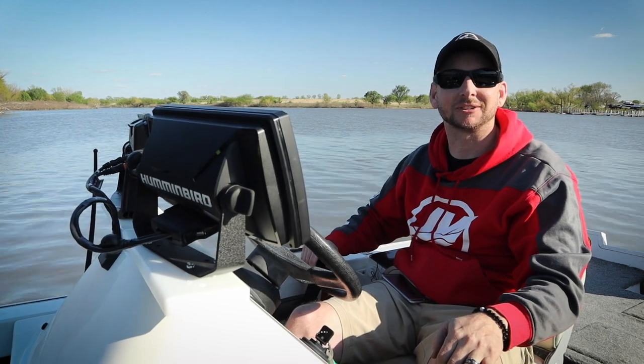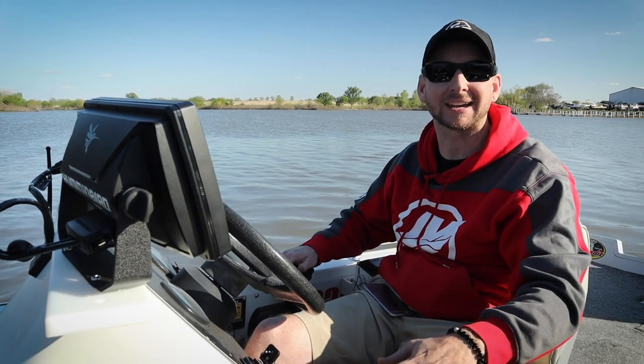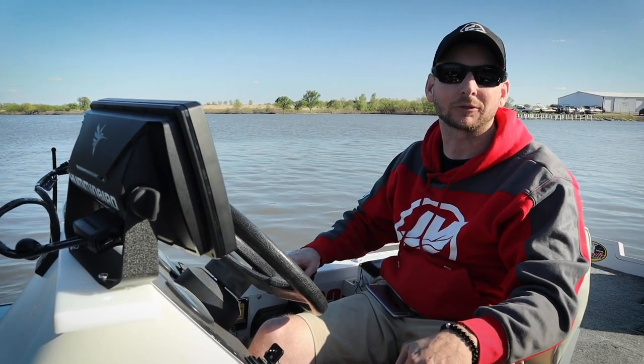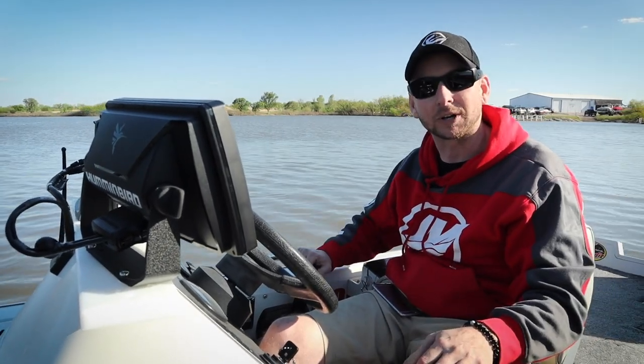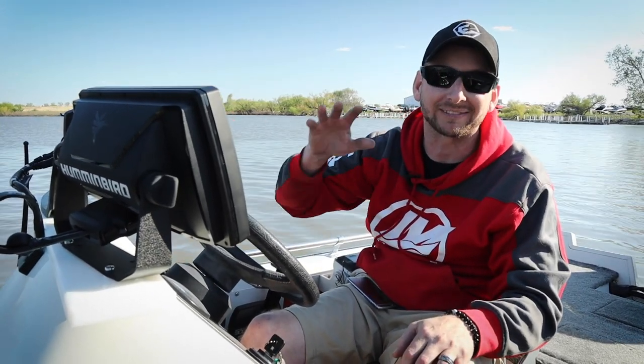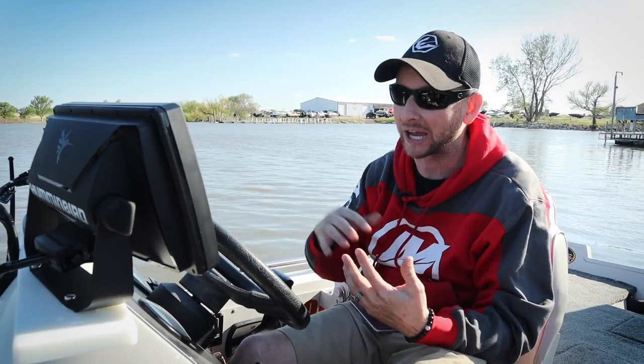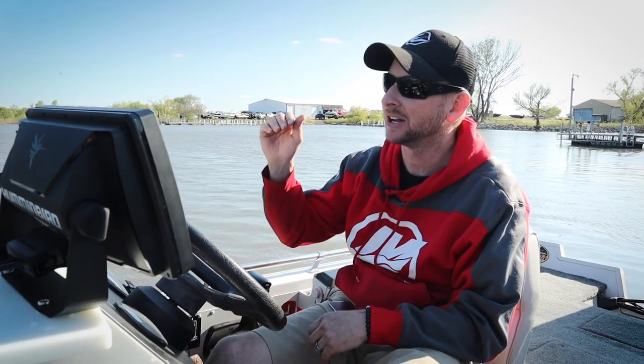We just finished our comparison on side imaging of the Helix 9 MSI Plus versus the Garmin 93 UHD. A couple of things to point out: this is not a full comparison, we're just comparing side imaging. The Helix 9 is a much larger housing unit overall versus the 93 UHD. The other thing to consider is price — the Helix 9 MSI Plus with transducer, power cable, and everything retails for $1,499.99, while the 93 UHD unit itself retails for $1,499.